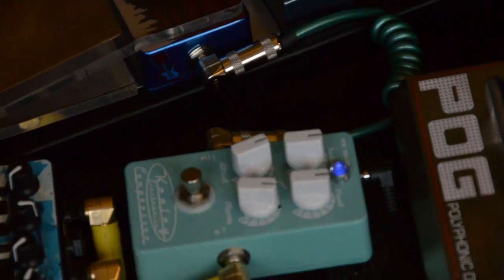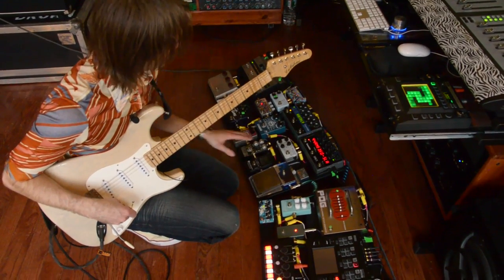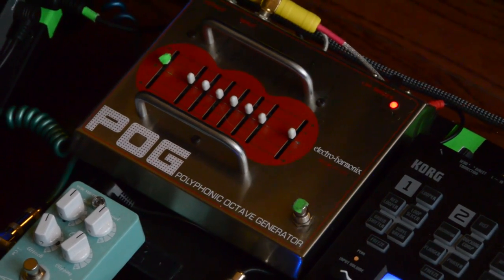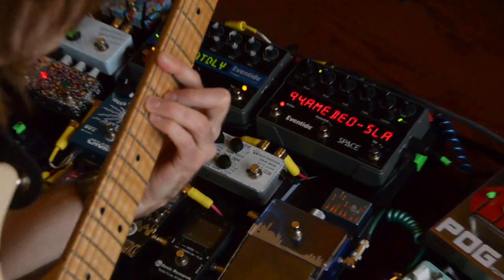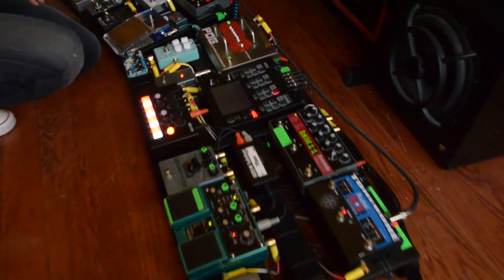Then we've got the Keeley Compressor — usually I use that on clean with a little delay and a little bit of reverb for that nice compressy sound. I don't use that anywhere in the set right now — I think it's the only pedal I don't hit in the set right now, but it depends on which song we're playing. Then we've got the POG here, which does its cool thing — I just have that for organ effects and stuff. We've got the Chaos Pad over here, which I put at the end of the line — it's the last pedal.